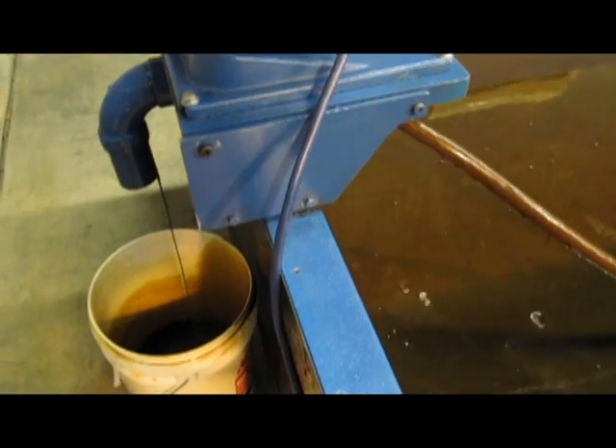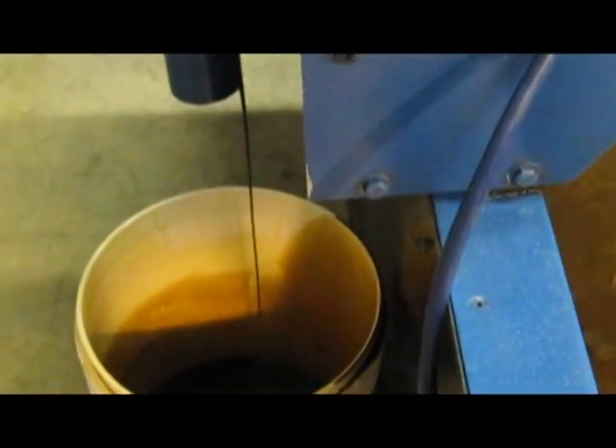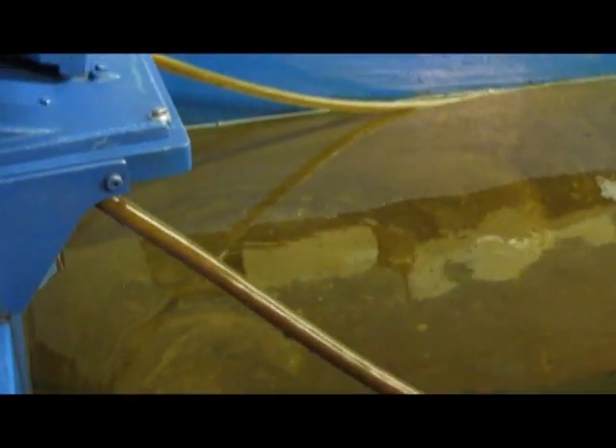The oil laden tube then comes up into the machine, where it's stripped off and the oil is gravity drained into a collection vessel. In the foreground is the oil laden tube coming up into the skimmer; in the background is the clean tube being returned to the water.